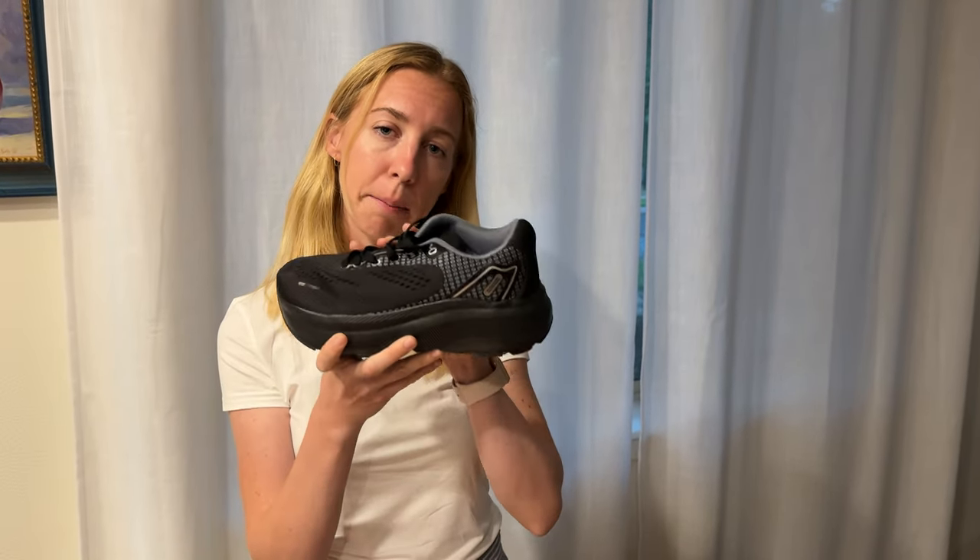So those are a few of my tips: consider the shape of your foot and size down a little bit if you are going to go ahead and purchase this shoe.